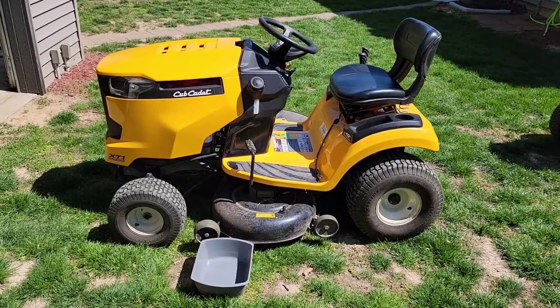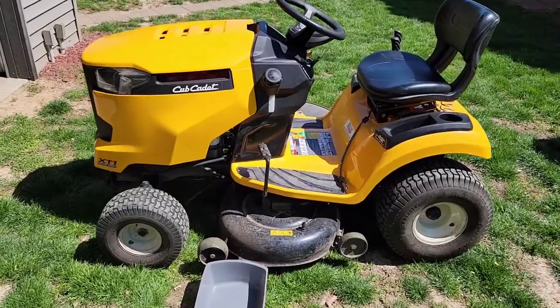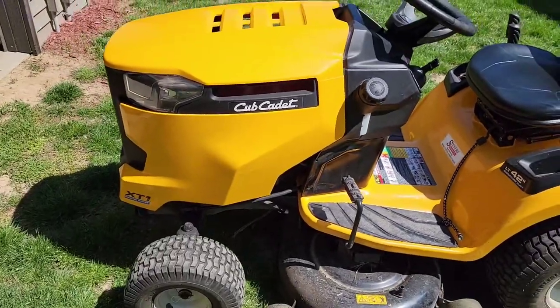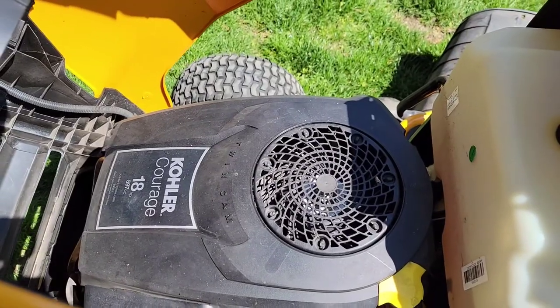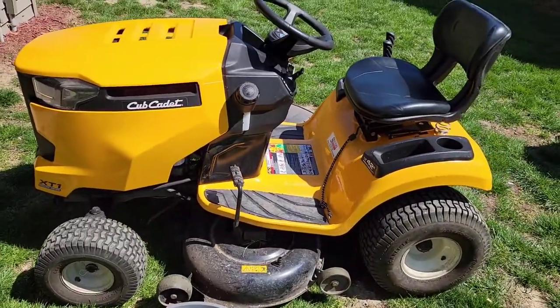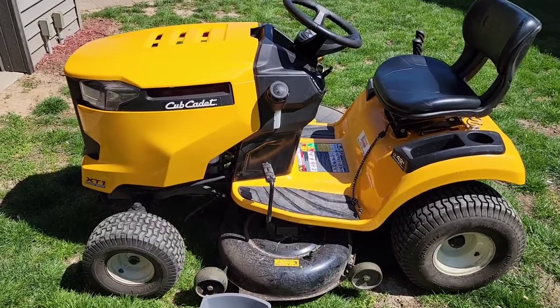Hello everyone, this is Just a Dad. Today I'm going to show you how to change the oil and air filter on this Cub Cadet LT 42 inch XT1 riding mower. It's got the 18 horsepower Courage engine from Kohler. I change my oil once a year and I bought a kit off of Amazon, and I'm going to show you how to change the oil and the air filter.